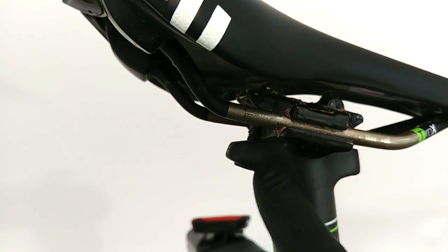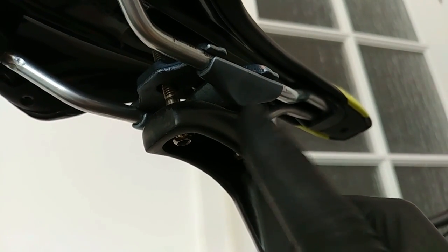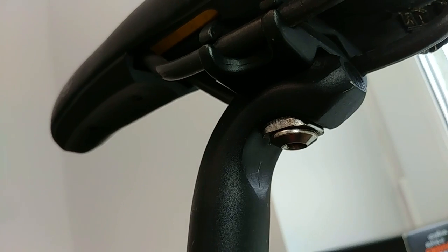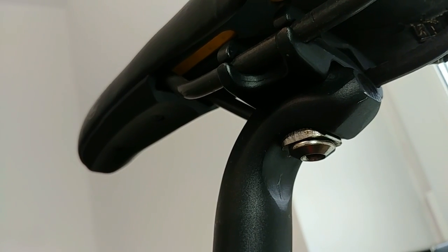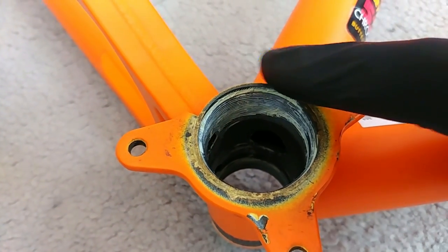Five newton meters would probably be enough. Here on the Cannondale we also have two bolts. On the carbon seat post I wouldn't use more than five newton meters. The vintage bike has fewer screws here — just one bolt — so we can use ten or even more newton meters.